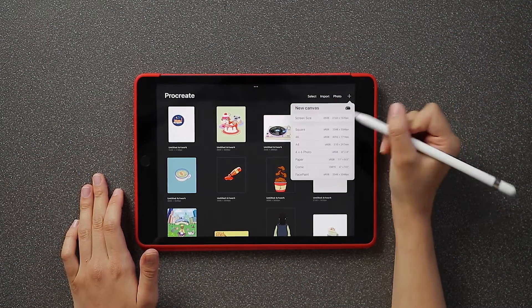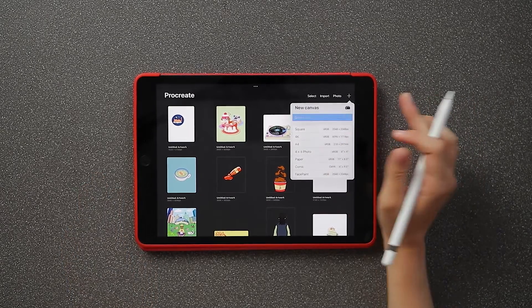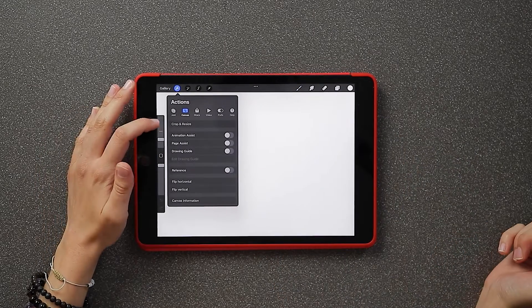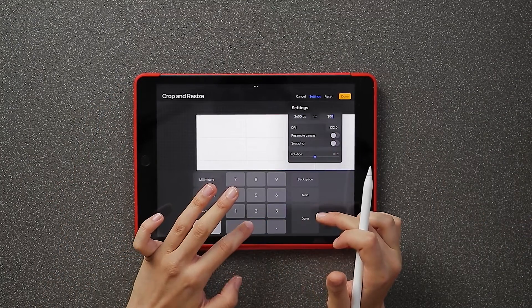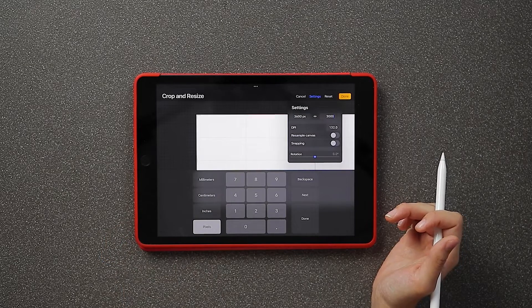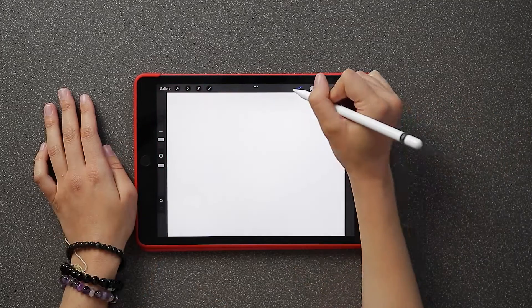Start off by opening the Procreate app and press the plus sign at the top of the home screen, then click screen size. Go to the settings tool and click crop and resize. I'm going to make my dimensions 3600 by 3000 pixels. This will improve the resolution quality so that our sticker won't come out pixelated.